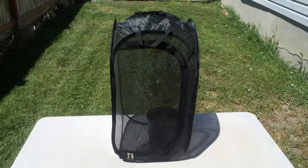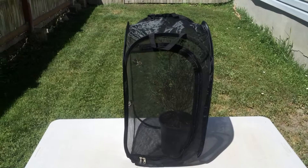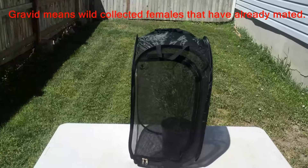Hi, today is Friday, July 31st, 2015, and this is Todd. Today I want to talk about the effectiveness of getting gravid females of admirals and viceroys to lay eggs on willows.